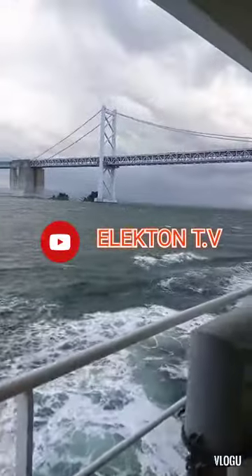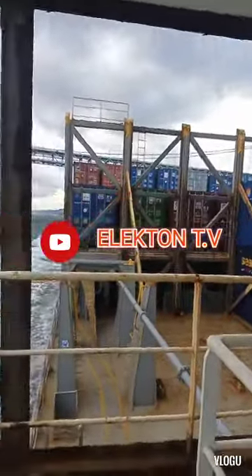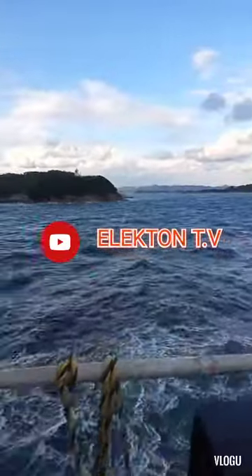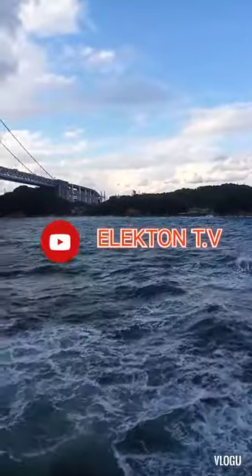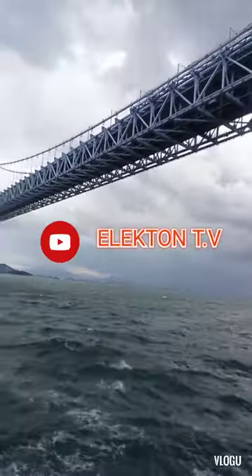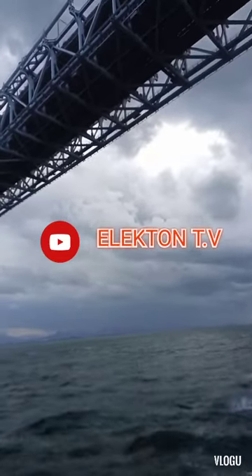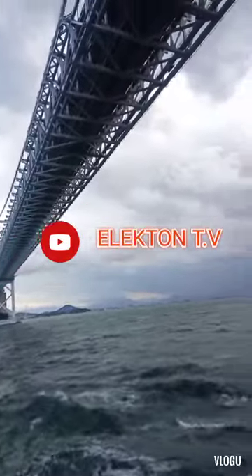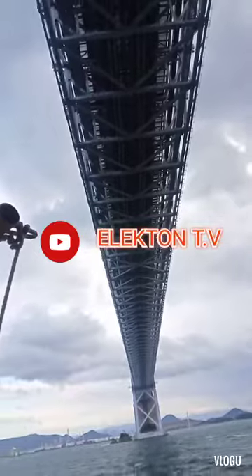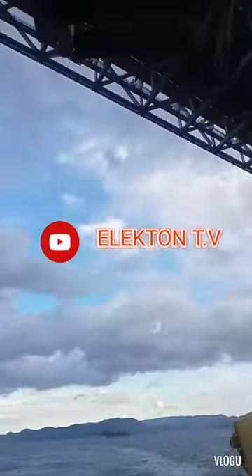Hello guys, welcome back to my YouTube channel Electron TV. For today's troubleshooting experience that I want to share in this video, it's about the CO2 fire extinguishing system alarm. The trouble is one of the air horns was activated — the alarm was activated on cargo hold number two — but when we checked cargo hold number two there was no sign of smoke and fire inside, but the air horn was activated. That's our trouble.